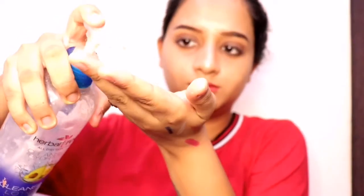After tying my hair, I am removing my contact lenses. You can see how much difference the lenses make to the look.